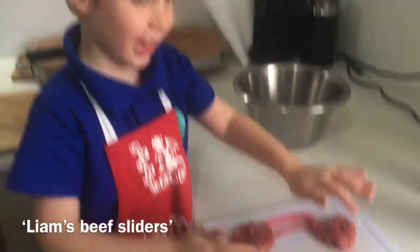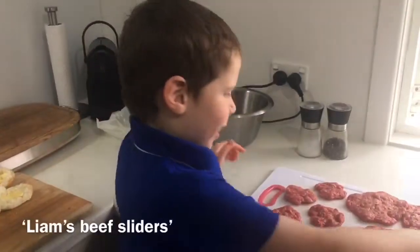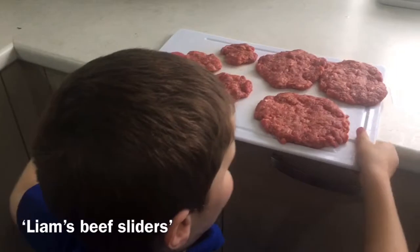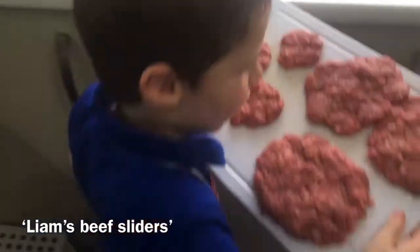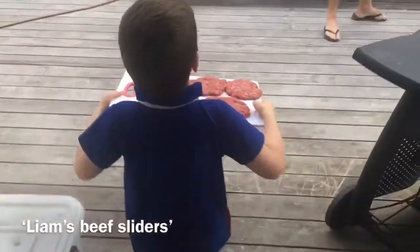Now I think I need Daddy's help for the barbecue because I'm going to take them to Daddy. Okay, hold on tight. Don't drop it — 100 degrees. Be careful. Daddy, here's your special delivery.